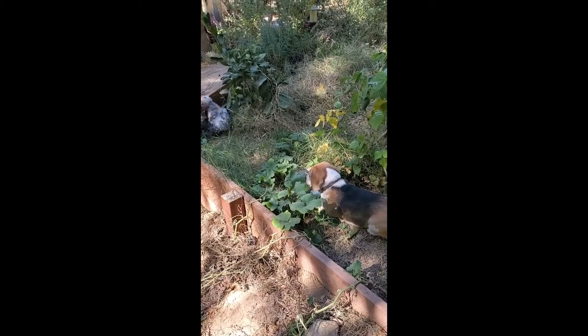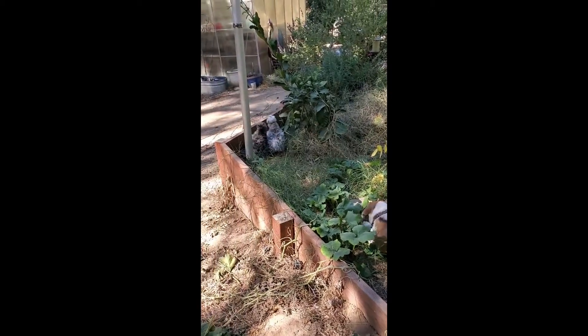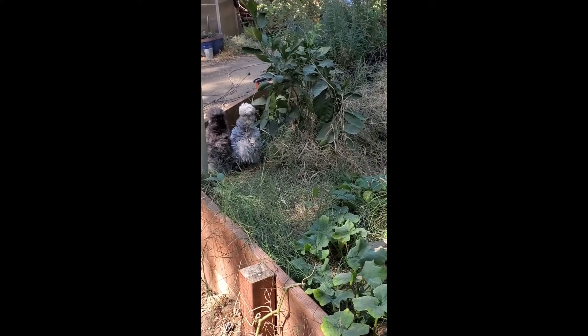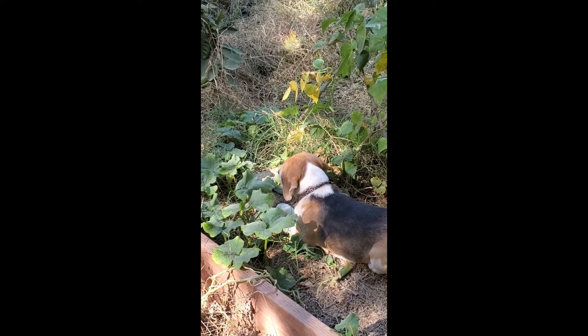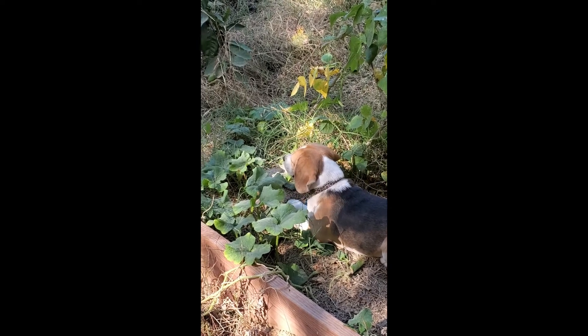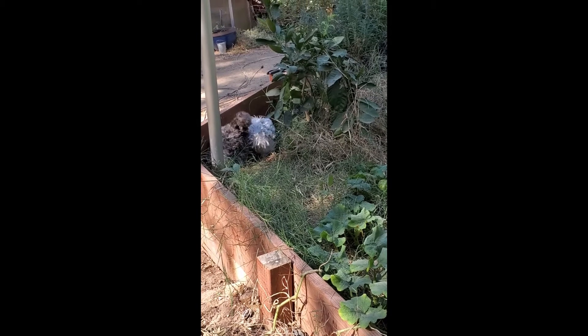My dog Jem has decided that my two little silkies — the dodo birds — are puppies, and he feels it's necessary to guard them when they're in the garden. I shouldn't call them dodo birds, but that's what I call them until I get better names. If you have any ideas, let me know!